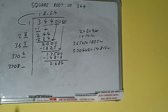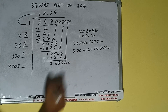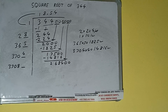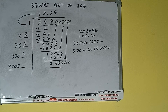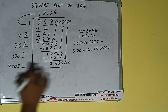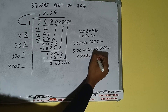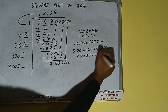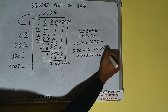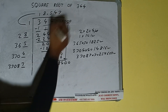3704 plus 4 equals 3708, plus one digit extra. Bring the next pair of zeros down and it becomes 268400. Compare 37 with 268 — 37 times 7 is 259, so we try 7. 37087 into 7 gives 259609, which is good to take. So we write 7 here and 7 here.